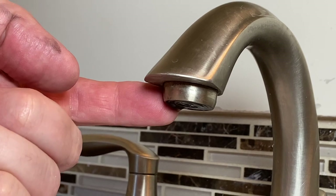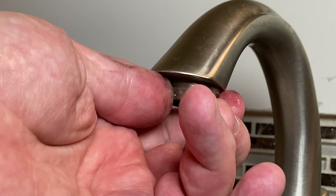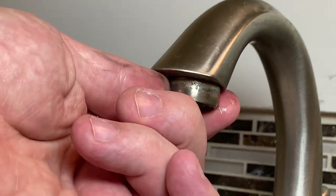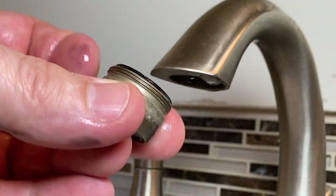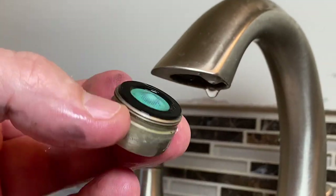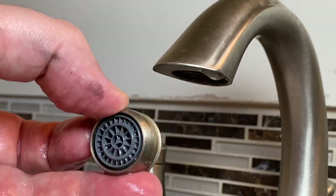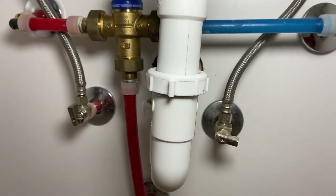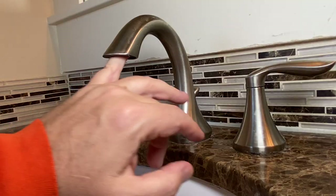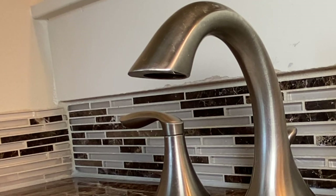First thing I like to do is get to the aerator and get this off. This actually comes off pretty easy — if it didn't, you might have to put some pliers on it, just be gentle so you don't mar it. The aerator is always going to hold a little bit of water; this is where water and air mix to make a nice stream. We're going to get underneath here and start by shutting the cold water line off, make sure we get all the water out, and then we'll wait. I don't see any water there — let's turn that back on.